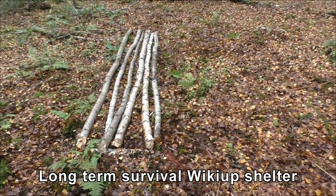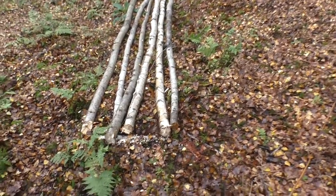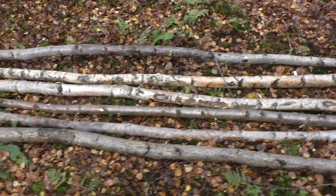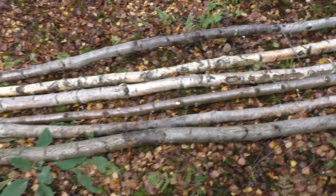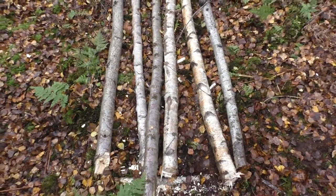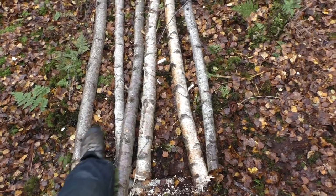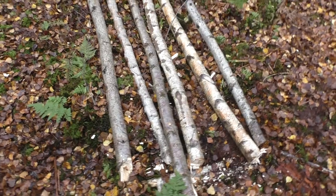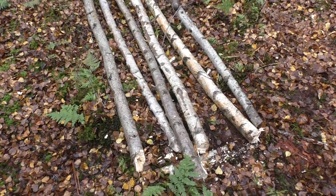In this video I'm going to be showing you how to do a wickiup shelter. It's basically made of saplings or dead branches that have been collected, about 3 to 4 inches in diameter and about 10 foot long. The first step is to collect 5 or 6 like this, then tie them all together leaving about 10 inches poking out, and then lift the whole thing up like a teepee and start spreading them out.